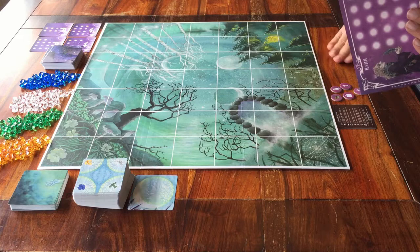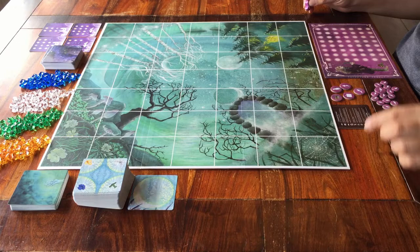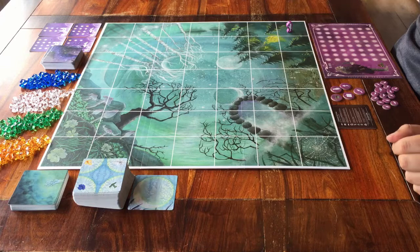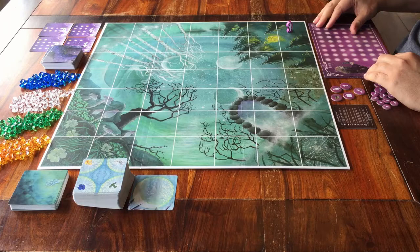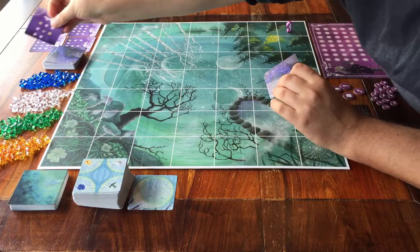My purple player figure has to be placed on one of the corners of the game board. This corner is closest to me, so I'll put it here. Everyone starts in a corner of the game board. Every player can also take two spell cards from the deck — choose one to keep, and the other one goes on a discard pile.